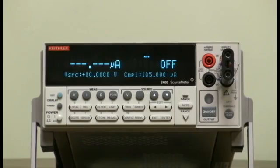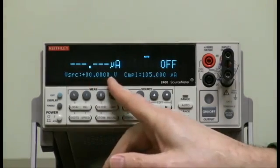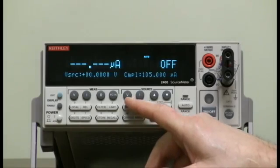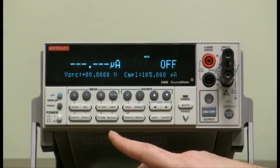After power up or default conditions, you will notice that it is already set to source voltage, so we don't have to press the source V button. So let's set up a sweep.